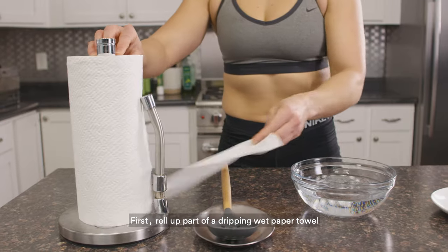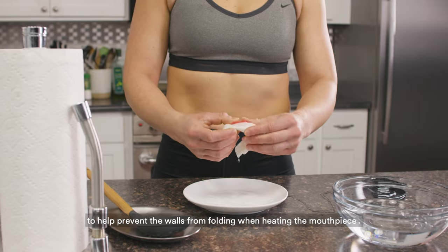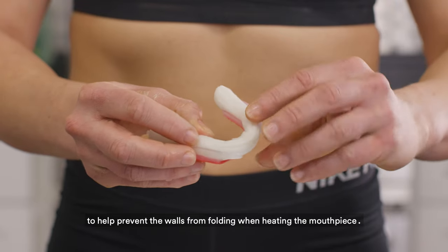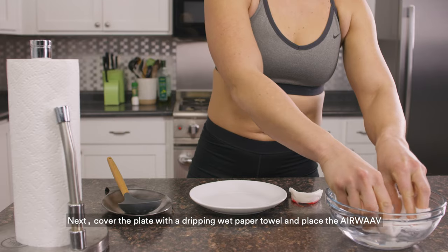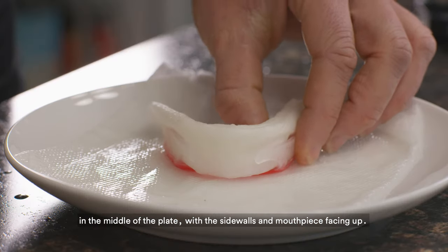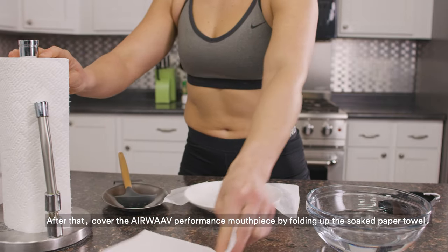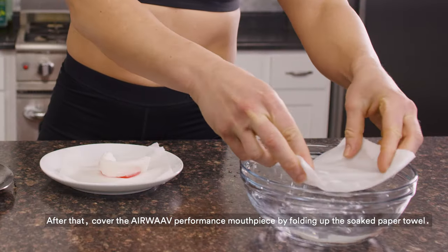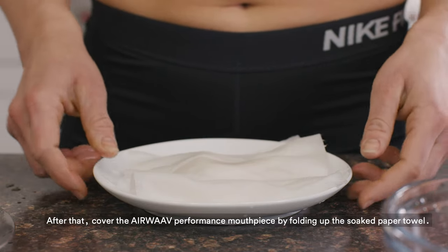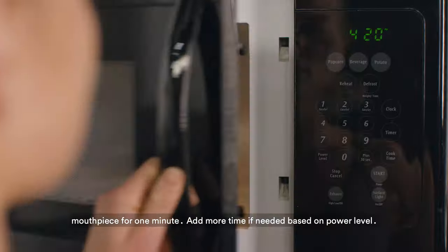First, roll up part of a dripping wet paper towel and place it in between the channels of the mouthpiece to help prevent the walls from folding when heating the mouthpiece. Next, cover the plate with a dripping wet paper towel and place the Airwave in the middle of the plate with the sidewalls and mouthpiece facing up. After that, cover the Airwave Performance mouthpiece by folding up the soaked paper towel. Place the plate in the microwave along with the soaked paper towel and mouthpiece for one minute.